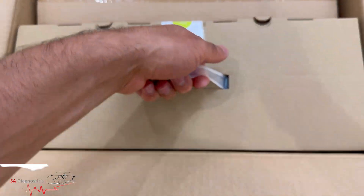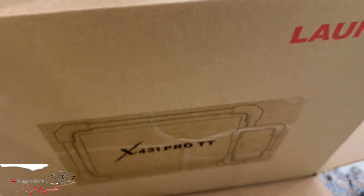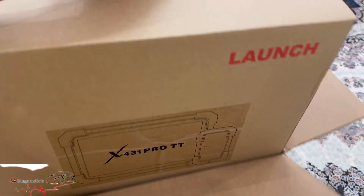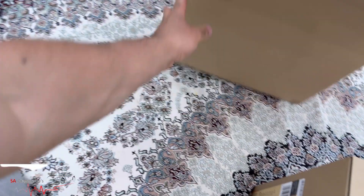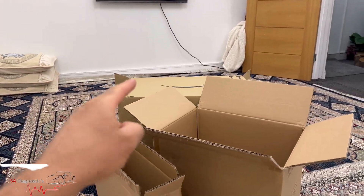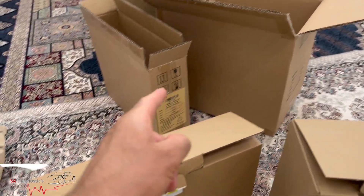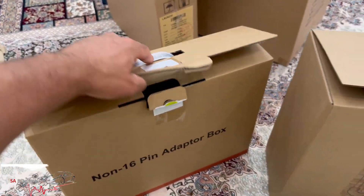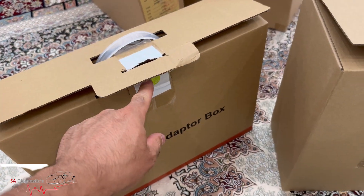I'll rip it open and we'll go through it. Here we are — we've got the Launch X431 Pro TT this time. I'll take the box with all the other bits in. If I have to say, it's well packaged, so that's the first box. The second one contains this one which was in there, and I've just ripped off the seal.